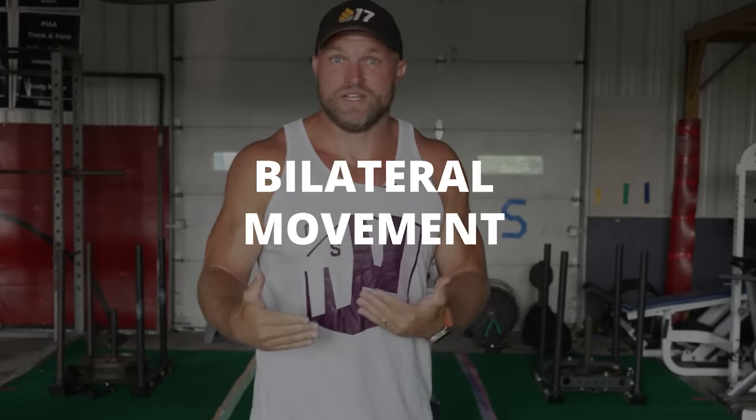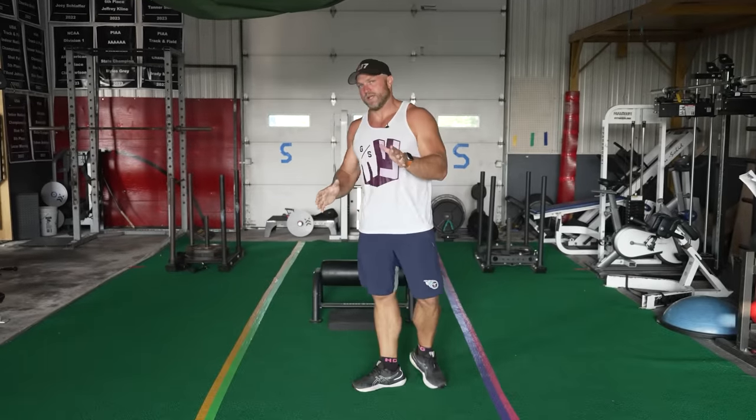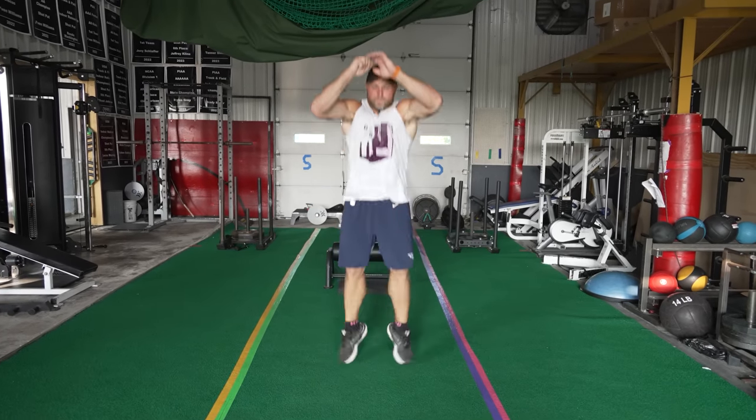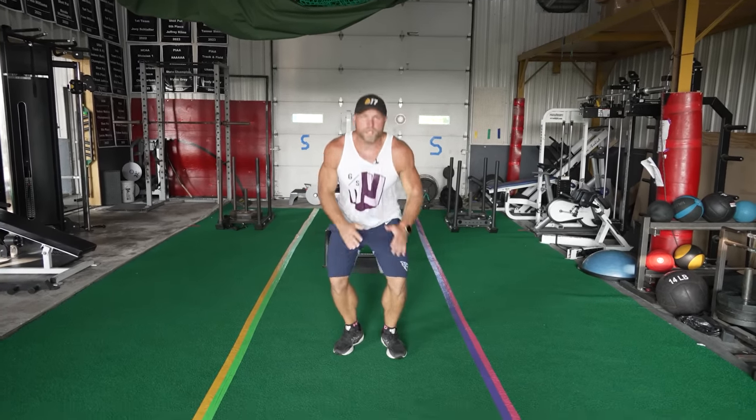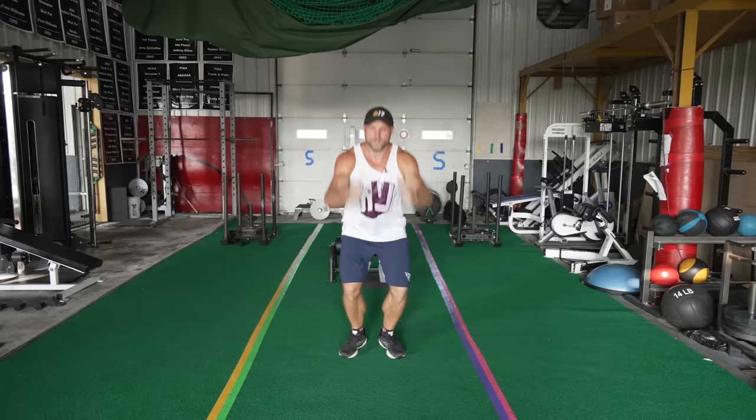We're going to start this workout with two simple movements — a bilateral movement that's relatively easy and a unilateral movement that's relatively easy. The first movement is going to be a tuck jump. The reason why I want to start with this: you can scale it to your own capability very easily. I might do a tuck jump just here — nice and easy. I know I'm not tucking super high, but I can scale that.